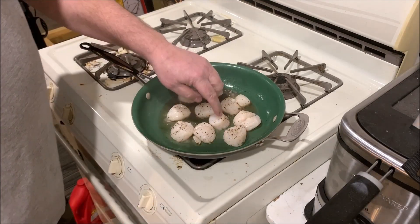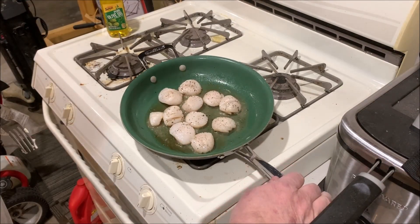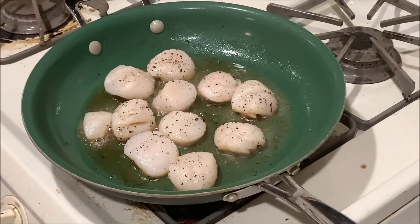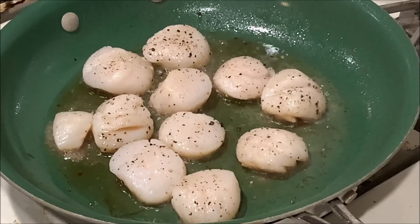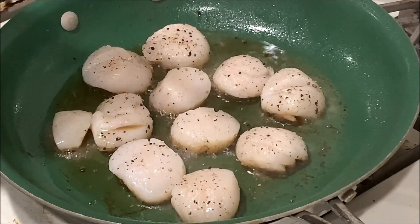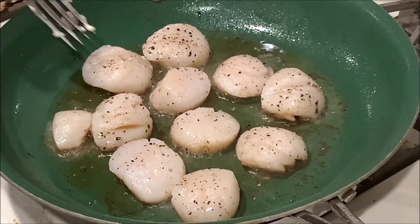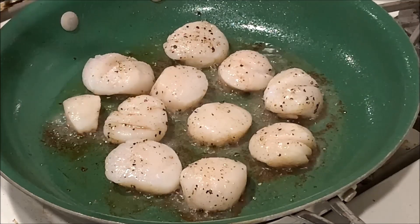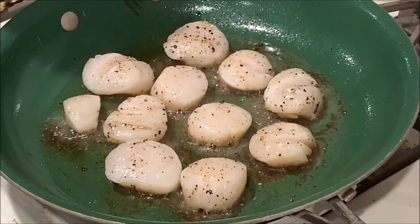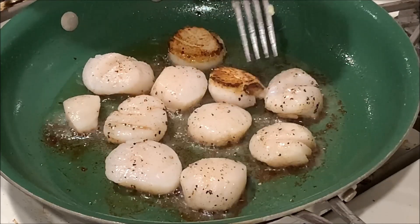I'm going to give those about two minutes. That's sizzling up real good there. What you're going for is a nice brown on the bottom — we're getting there. It's at two minutes, then we'll flip them and give them about two more minutes to three minutes tops. That's two minutes — now look at that, you got a nice brown going there.